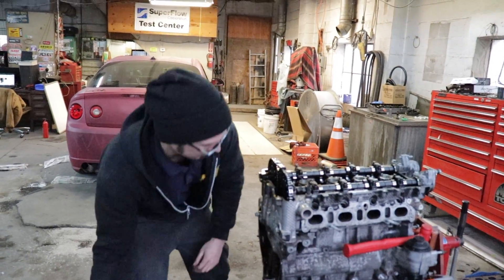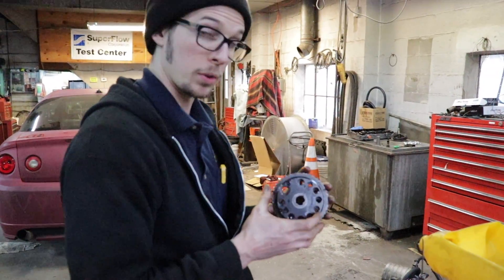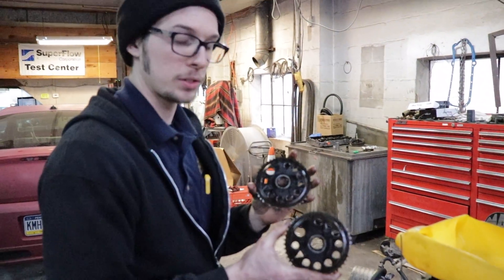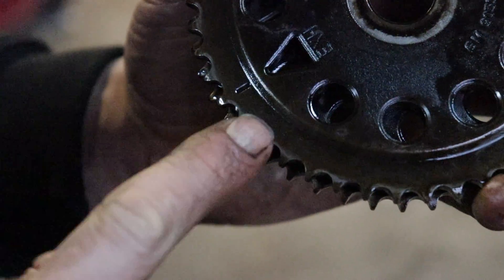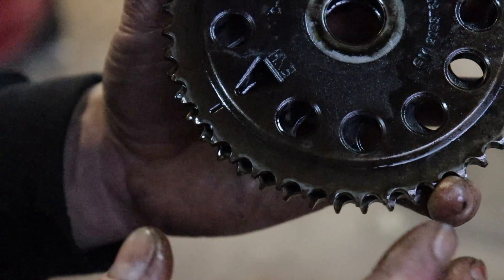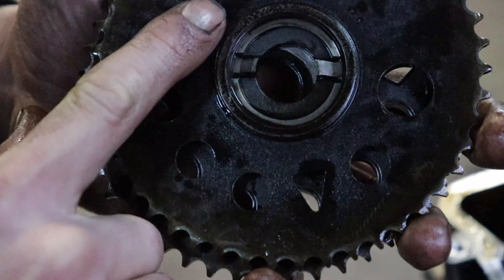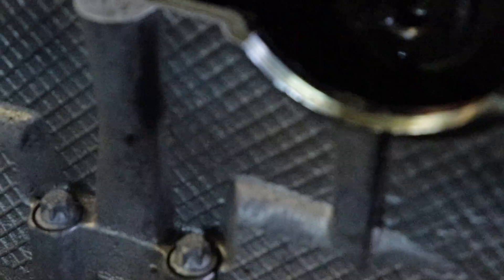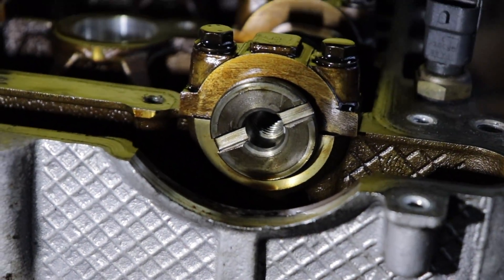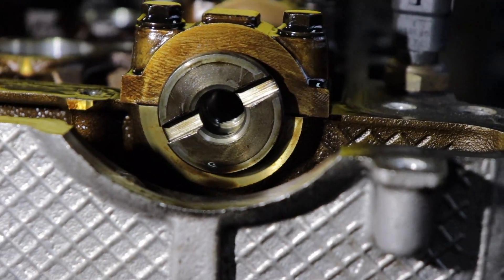One thing I was not aware of is these sprockets are actually identical whether it's intake or exhaust. With the intake it has a timing mark, and on the same gear with the exhaust it also has a timing mark — it just depends on whether you put it on the intake or exhaust. The way these work though, if you see the keys on here, they're actually a little higher — not centered in the circle. So you can't put them on wrong even though it has two markings. And if you look at the actual cam itself, it's the same thing — the keys are off-center, not dead center. So if you try to put it on backwards, it's actually not going to fit. There's only one way you can actually put these on correctly.